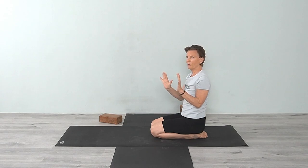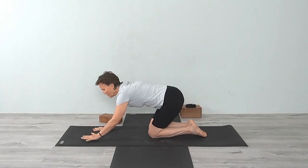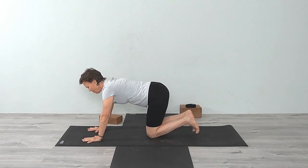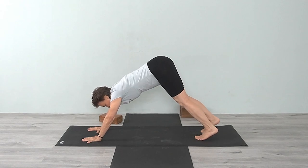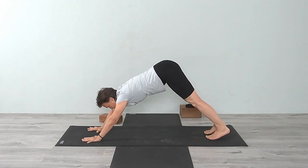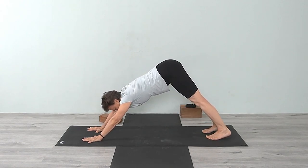They feel better now. Go back down and come into Adho Mukha Svanasana one more time. Lengthen the legs back.